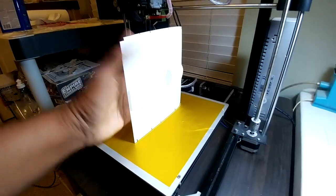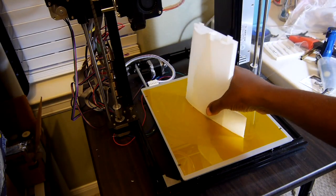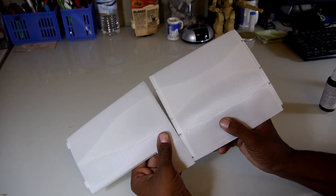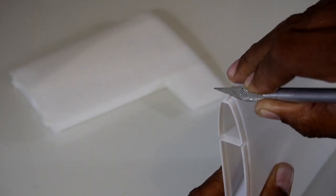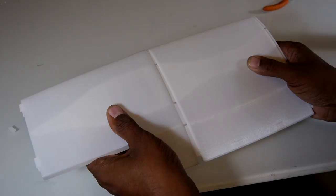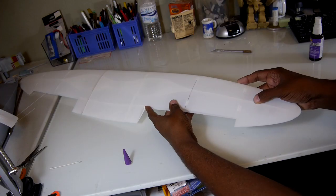Once the fuselage was completed it was on to the wing, starting with the center section. I didn't pay attention to the video instructions and neglected to remove some printing artifacts before trying to assemble the wing. A bit of trimming with a knife and pliers rectified the situation. Like the fuselage, all the pieces keyed together quite well and were self-aligning.